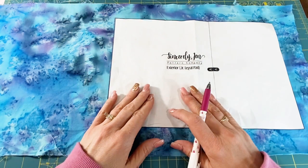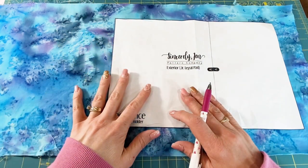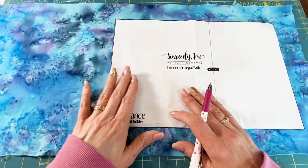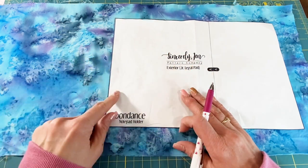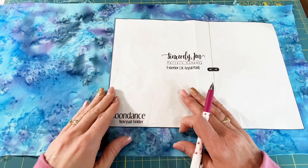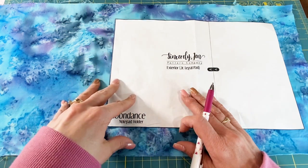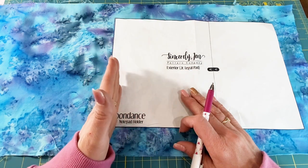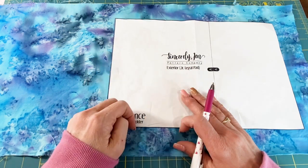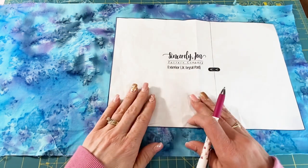For a sewing project, this notebook holder actually has very little sewing necessary. Most all of the work is done as you're prepping your fabric pieces. So just know that while you're doing this part and it's taking a little time, you're actually getting very close to the goal. The sewing is only about 10 to 15 minutes, so stick with this prep because you're doing the work.